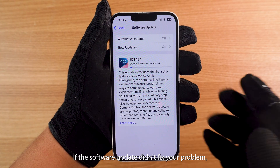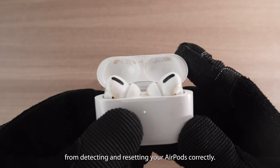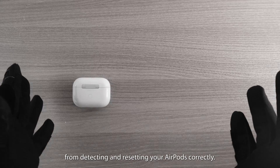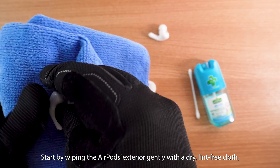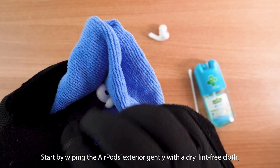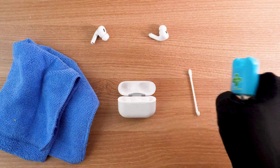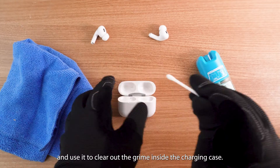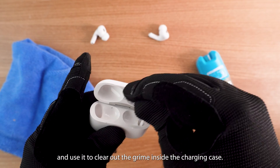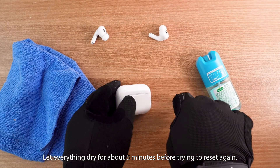If the software update didn't fix your problem, dirt may be blocking the connection points, preventing your case from detecting and resetting your AirPods correctly. Start by wiping the AirPods' exterior gently with a dry, lint-free cloth, especially around the tail that connects to the charging case. Next, lightly dampen a cotton swab with isopropyl alcohol and use it to clear out the grime inside the charging case. Let everything dry for about five minutes before trying to reset again.